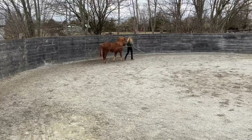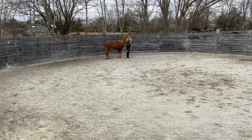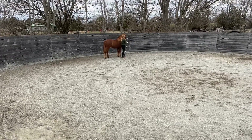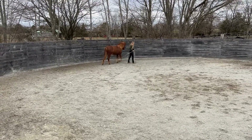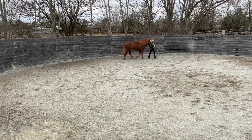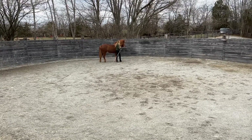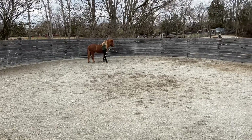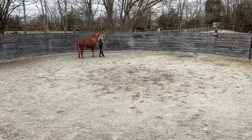As I mentioned at the beginning, one of the new concepts introduced was backing up. I put her along the wall in the following-at-the-shoulder position and started to create energy with my whip in front of her by waving it. If she took a step back, I just brought that energy down and released the whip away. It's really neat how quickly she picked up on these things.